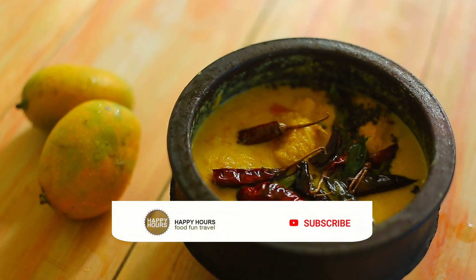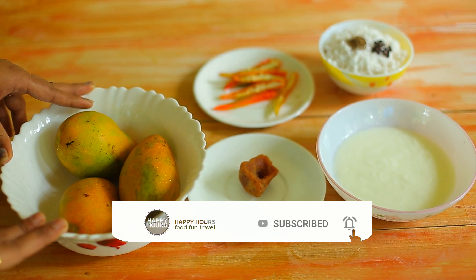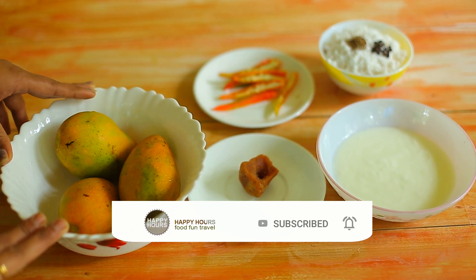Hi happy viewers, welcome back to our channel. I have to share my 3rd place. I will share my 3rd place.